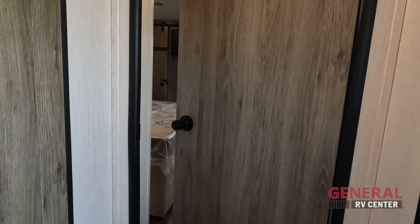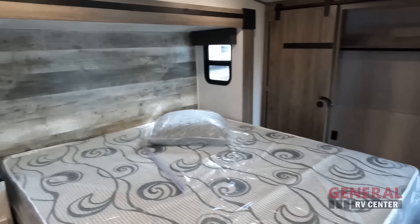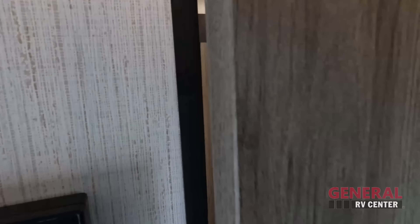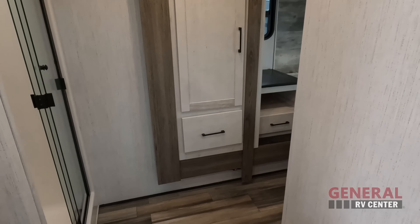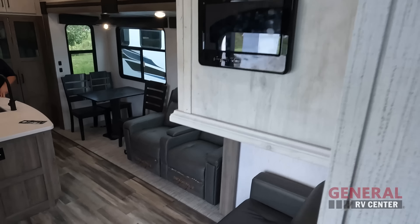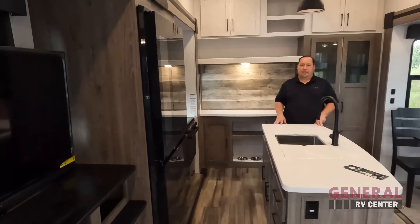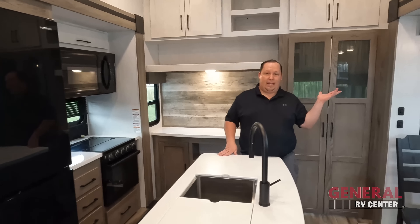Starting up front, we have a nice big bedroom. The bathroom connects through the bedroom as well. Coming down, you have your living area, dining area, and kitchen. And there's a nice pantry there.